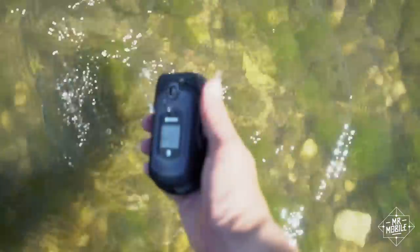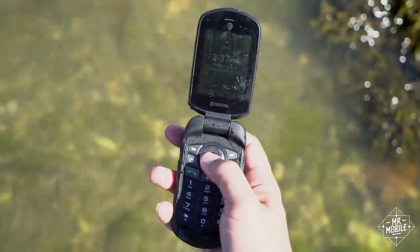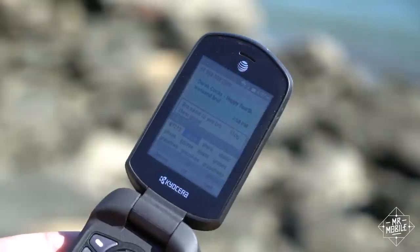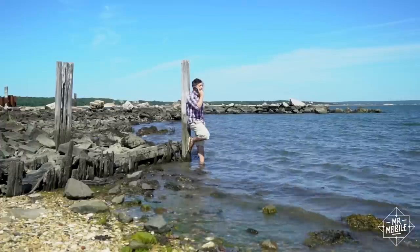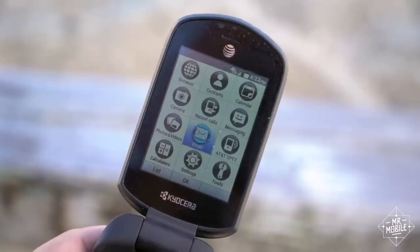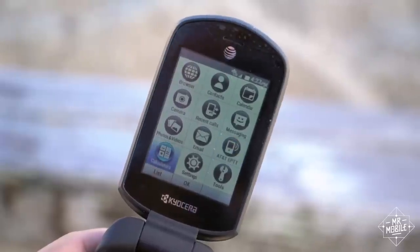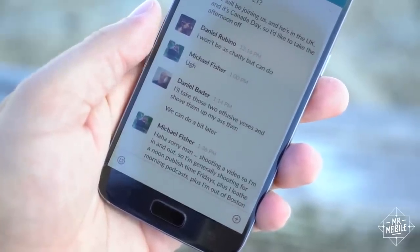The old ways to the rescue: the physical keys don't care whether they're wet or not, so you can still text your heart out — once you remember how XT9 predictive text works. Voice calls are more comfortable on a clamshell too, so that's another win. There's not a single app in sight, so all those little tasks your coworkers ping you to do on Slack or Hangouts, well, they'll just have to wait.